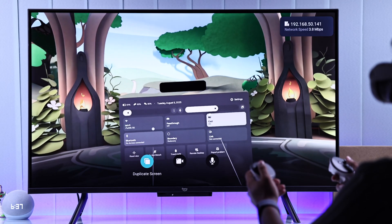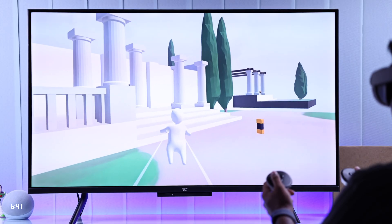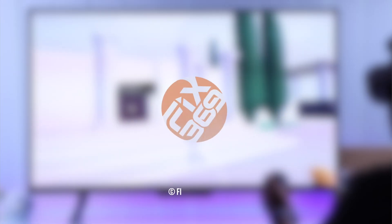Voila! Now everyone will be able to see whatever you are seeing on your MetaQuest on your Fire TV screen. Hope this works smoothly for you. Enjoy!